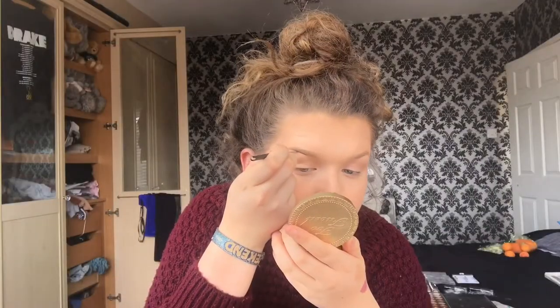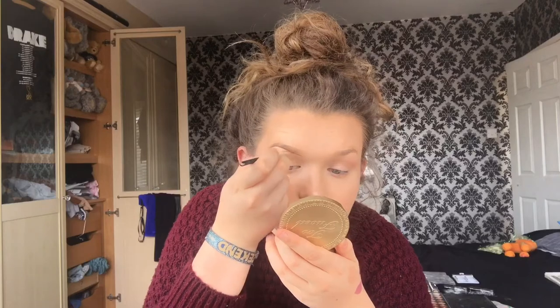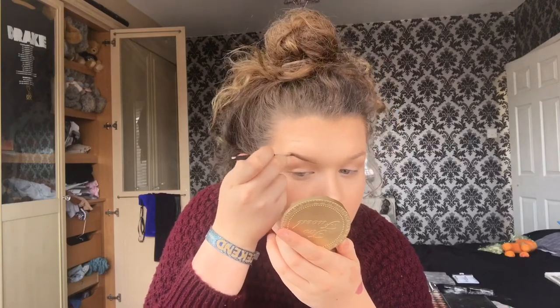I know I've been switching things up with different products, but for brows I can only use the one and only Dipbrow, because there's just nothing that compares, really.